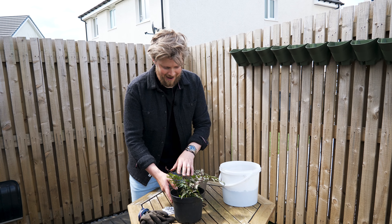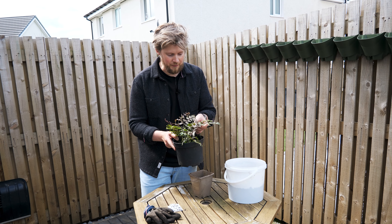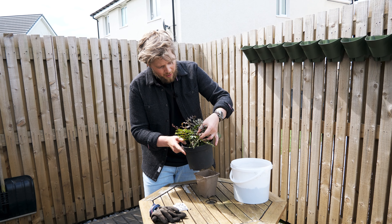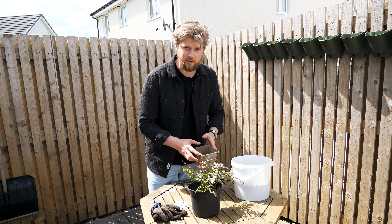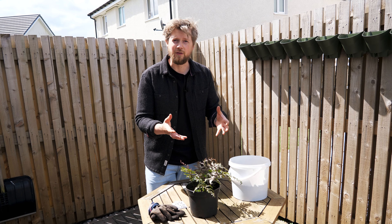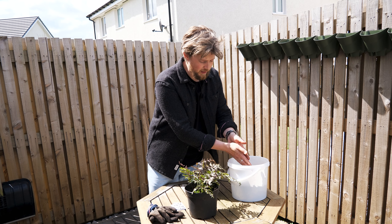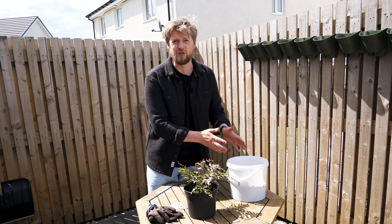Here I have an Athyrium niponicum, which is a Japanese painted fern, and they are beautiful. You can really see the color definition with these purple veins in the green and white — it's absolutely stunning. It needs to be potted up into this container with fresh compost. I'm going to use Caledonian Green Goodness, which will give much better structure to the soil within the container, and it's going to have a far better nutritional value as well.